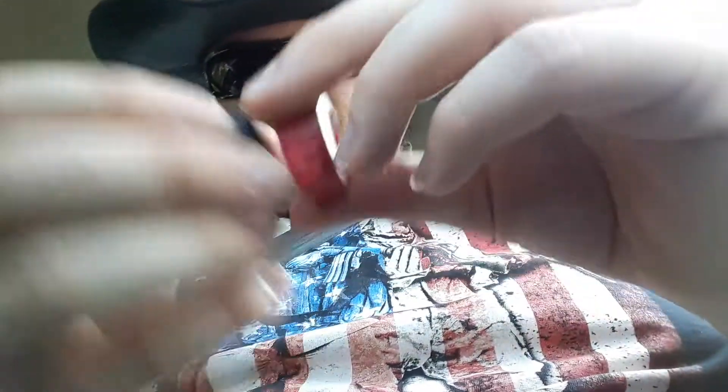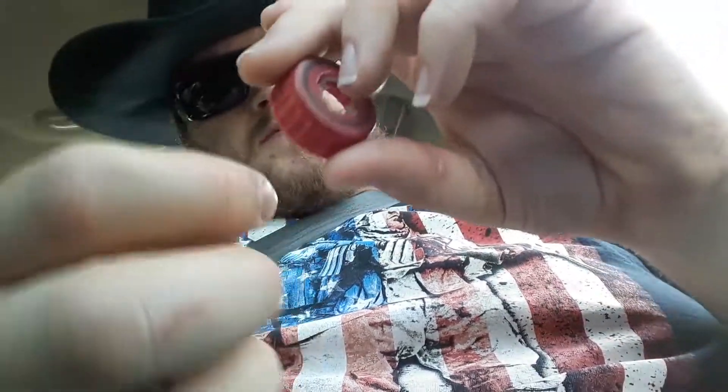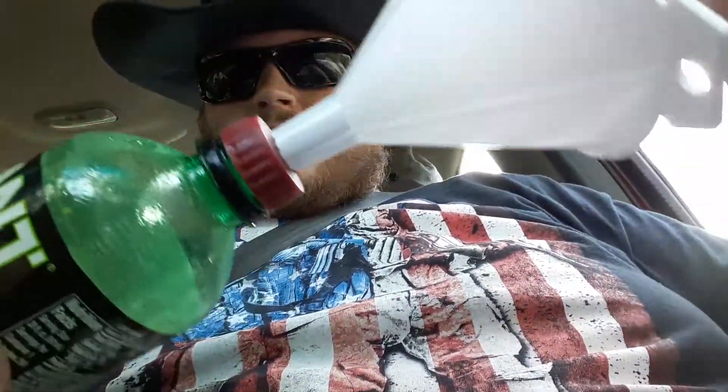Then take the other one — say regular Monster, the green bottle Super Soda — and put it on that one just like that. And voila, you got a new mud jug, a new one, whatever you want.